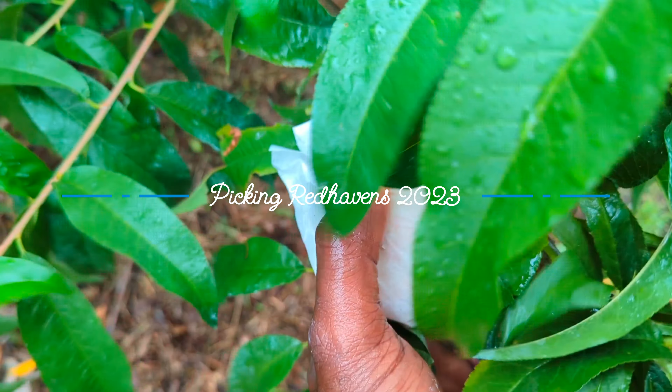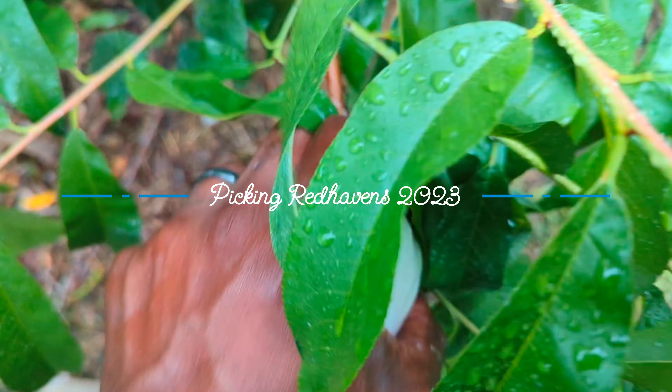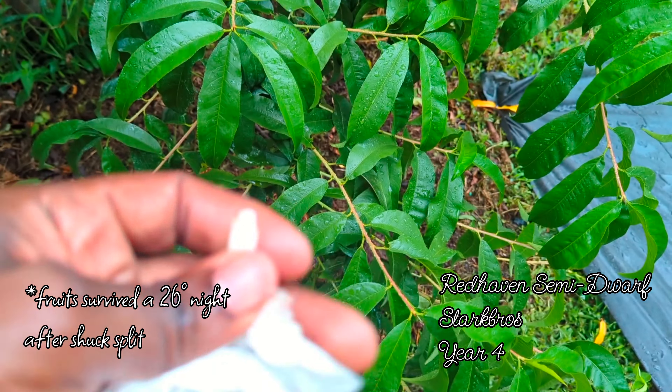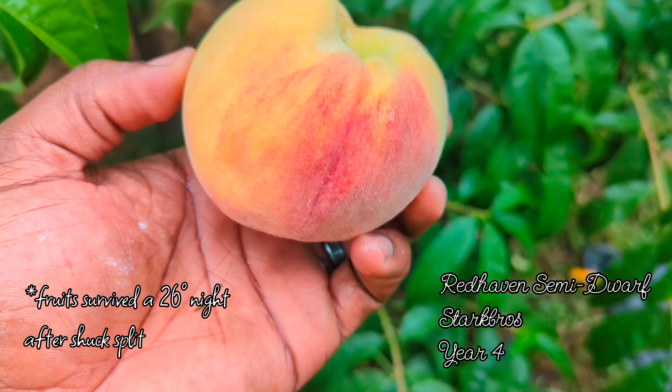Let's go ahead and pick this one — this one is ready for sure. Let's open it up, see if I can do this with one hand. Oh, look at that!